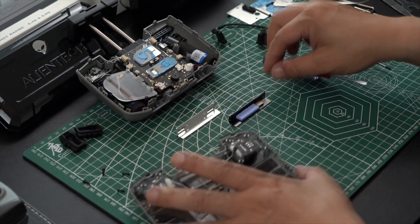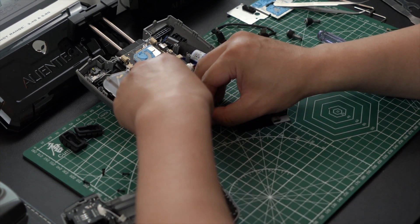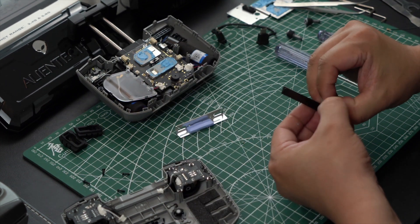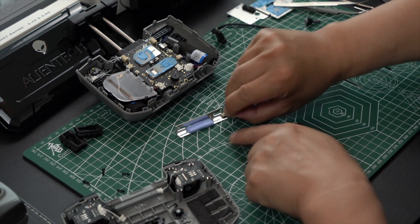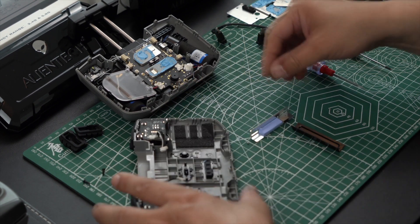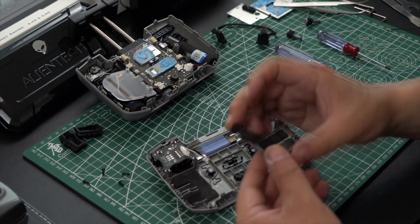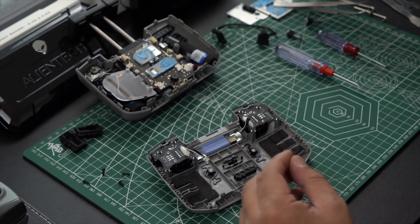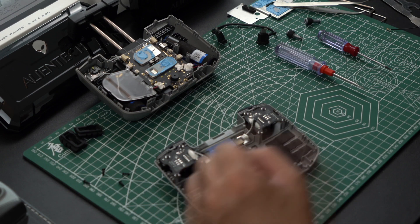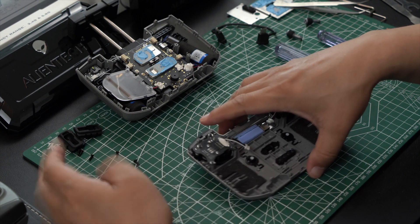We need to remove the black bracket and now we are going to remove the thermal tape and put it on the other silver bracket. Basically all we are doing is transferring anything that was on our old bracket onto our new bracket as pictured. It will be a perfect fit back in the spot where we took our black bracket out of. We will not be using that black bracket again. Now we have our silver bracket installed inside the remote.